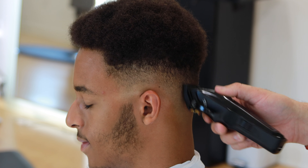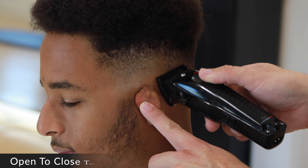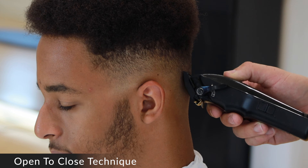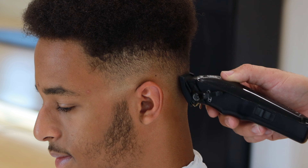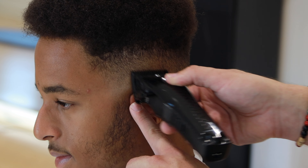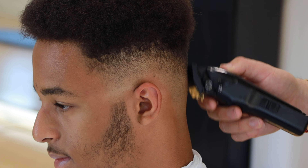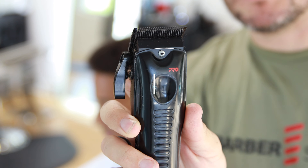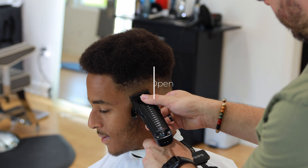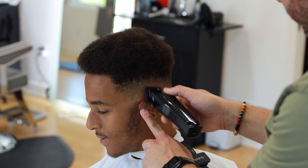Now I'm using the 0.5 — or the half, or the 1/16 on the BaByliss — and at this point I'm continuing the same thing: starting lever open and closing that lever little by little. In some parts where the head rounds, I'm using the corners just to make sure we get a nice smooth transition. Make sure you're combing the hair with every pass of the clipper — comb the hair, cut, comb the hair, cut.